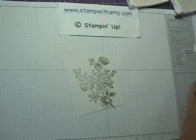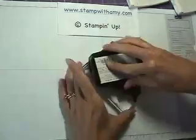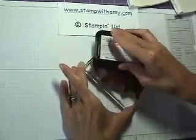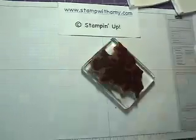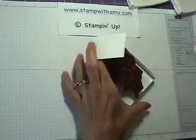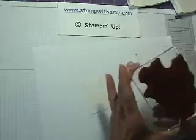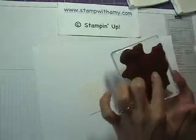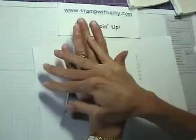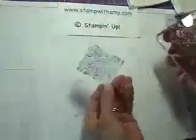Now I'm going to ink it up again, and this time I'm only going to stamp on a little piece of paper — I'll put a piece of scratch paper down. I've inked it up and I think I want this part right here for spotlighting. Thank goodness for the clear mount stamps — I can see exactly what I'm stamping.